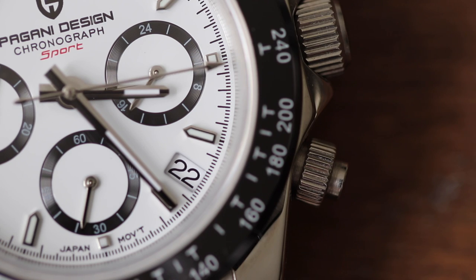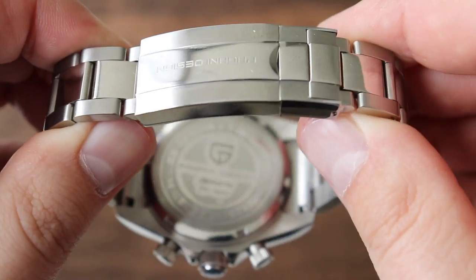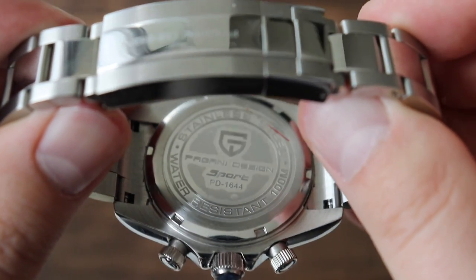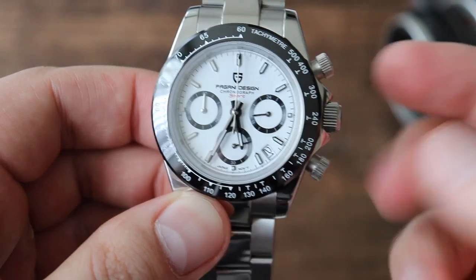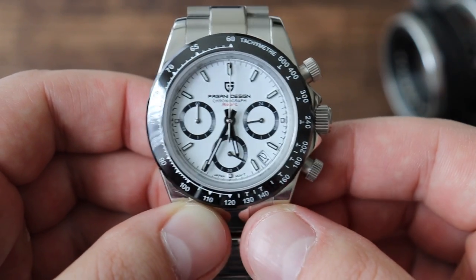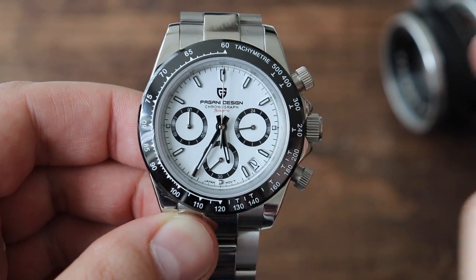We also have two chrono pushers — one at the 2 o'clock position and one at the 4 o'clock position. They are both screw-down as well. We also have a screw-down case back with not too much writing — just the Pagani logo, water-resistant to 100 meters, and stainless steel. That water resistance claim is slightly puzzling because on the AliExpress listing it says 30 meters, but the case back says 100 meters. With a screw-down crown and case back, I wouldn't be surprised if it actually achieves 100 meters. If any of you have done water resistance tests on this watch, please leave your findings in the comments.